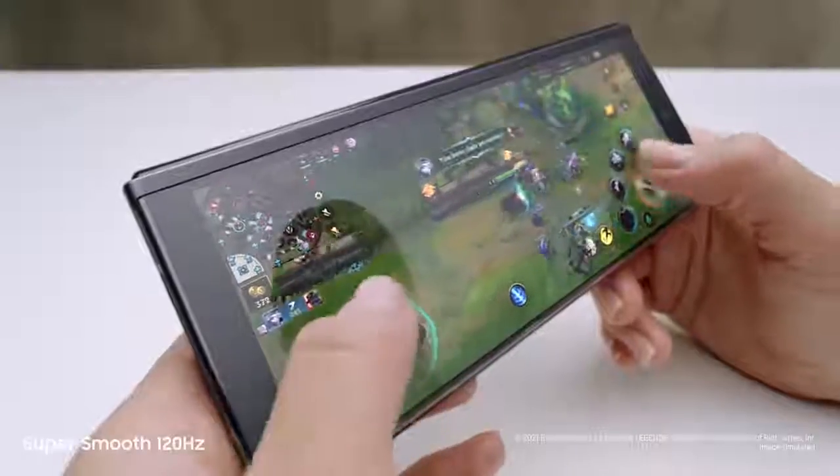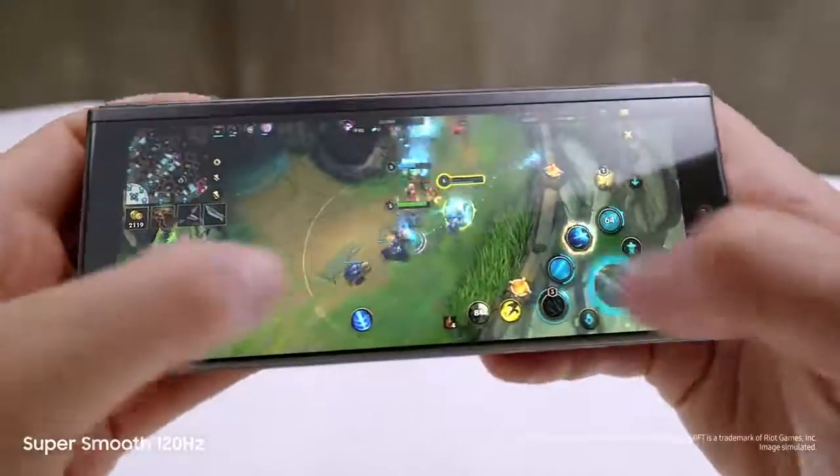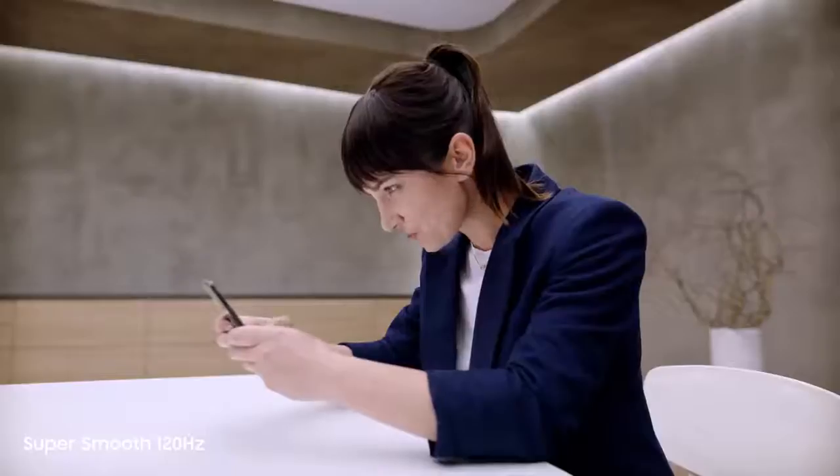Now watch this. Dynamic AMOLED, two-times super-smooth 120Hz display — up to twice as fast as most 60Hz mobile screens. On the cover screen and the main screen, this is edge-of-your-seat gaming.